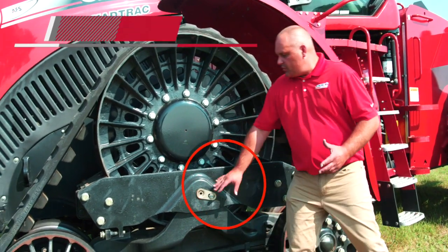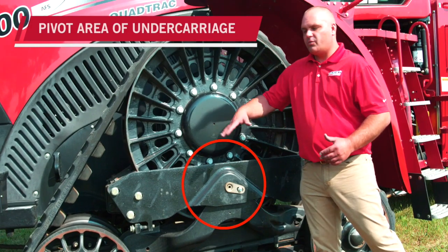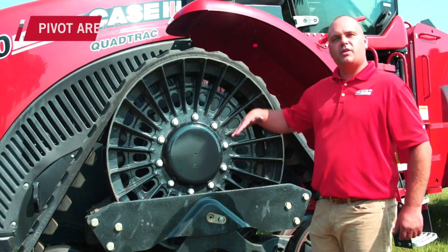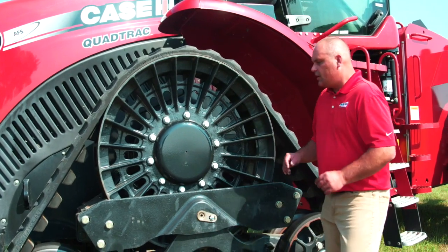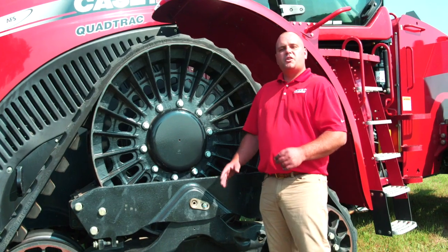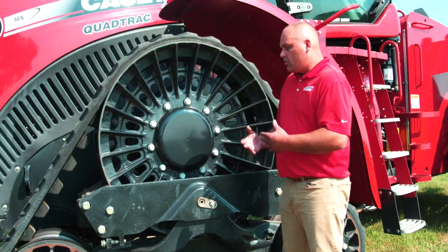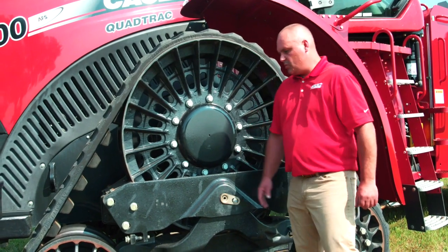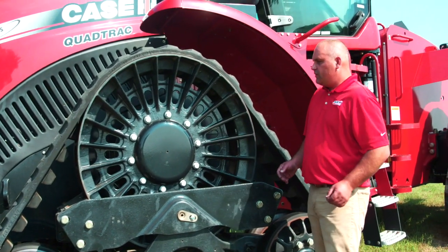This would be the pivot area. We talk about the undercarriage and its ability to pivot 10 degrees both forward and rearward, and this is really where we're doing that pivoting action. I want to point this out because what we'll see on the newer road track versions is an enhanced pivot area.